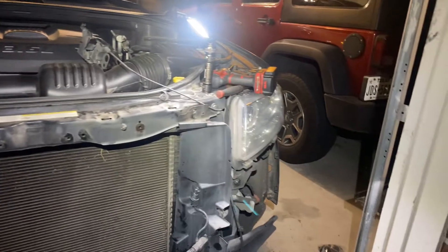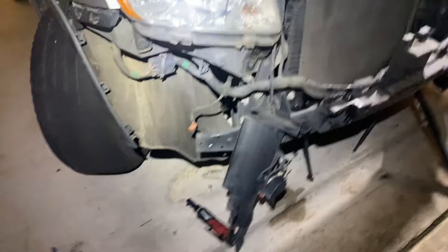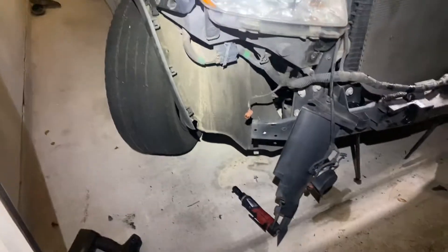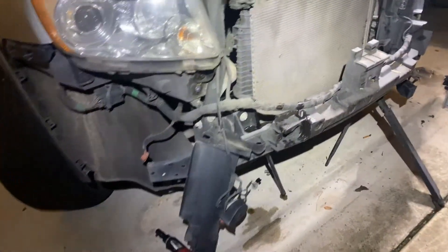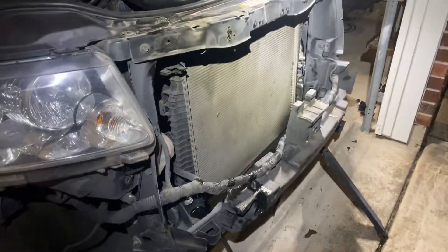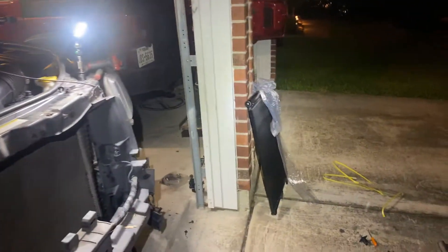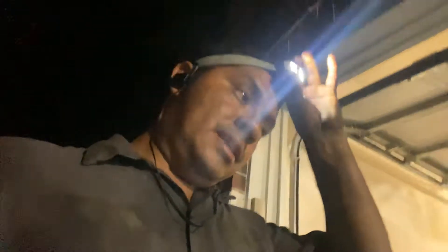We're working kind of late because the customer needed it ASAP, and we're getting it done for him. It's good but hard to take care of customers like that. So here's the deal — working on this AC condenser on a 2011 Jeep Grand Cherokee. Thanks a lot for watching, give us a thumbs up, and please share the videos!